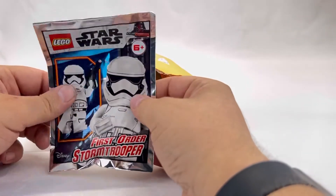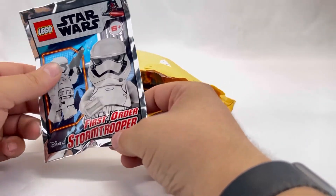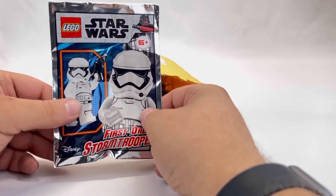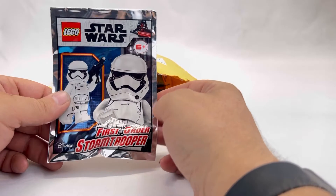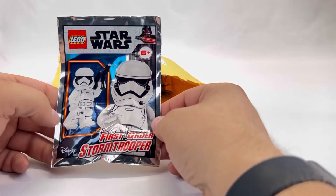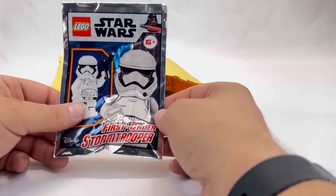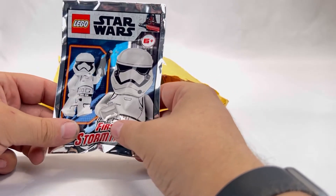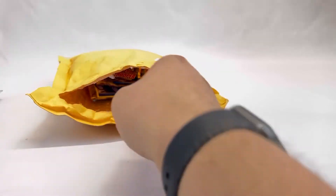Next up on the list is a Lego Star Wars First Order Stormtrooper. This one looks like it's just a minifigure — it might come with one blaster. The main picture doesn't show a blaster but the side image does, so we'll see when we open it. It would be a good addition to any Stormtrooper army you're building.